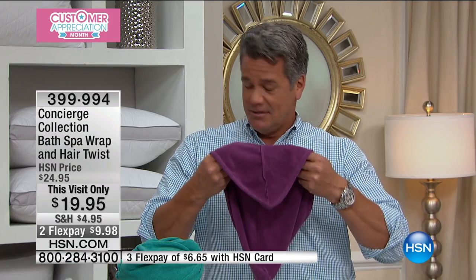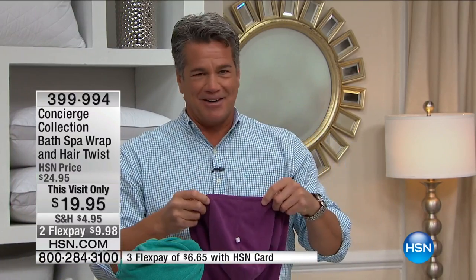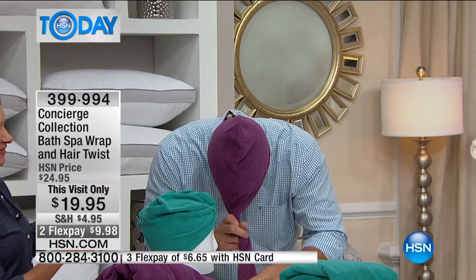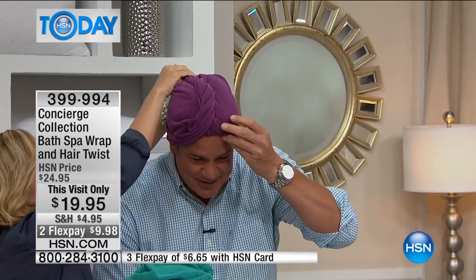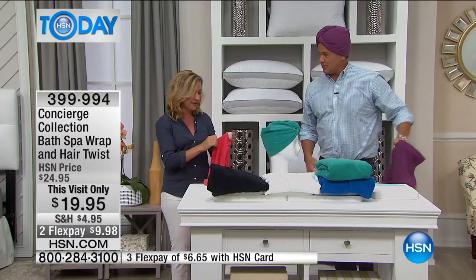Think about a busy morning — you want to get your hair out of the way, maybe do your makeup first, and then have a lot of the moisture removed. This does it and it's coordinated. [Demonstrating on co-host] Put it in the back, twist it up, and hook the loop in the back — there you go, perfect. You can read the paper, have your coffee, go out and get the mail. Your hair is protected from the sun. A lot of people actually do that as well.